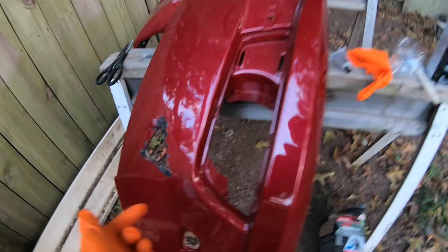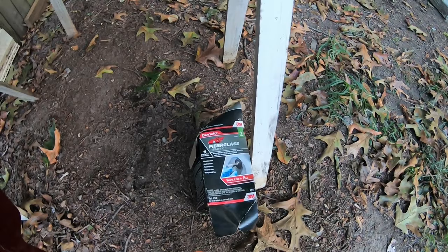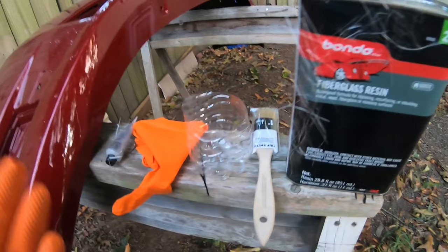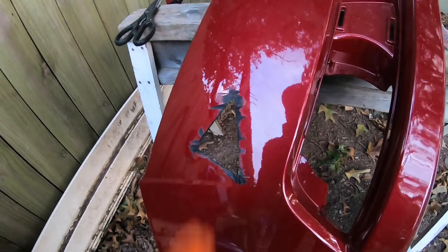All right, hello YouTube. We're gonna backfill this thing with fiberglass cloth and resin. We're actually using the fiberglass kit that I have talked about in a previous video — link in the description below. What we got here is the resin, we got the hardener, and let's go ahead and apply it.